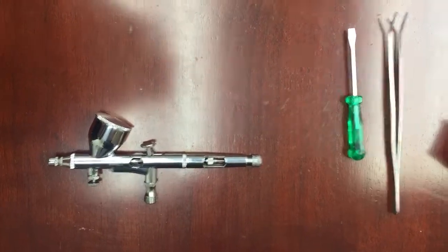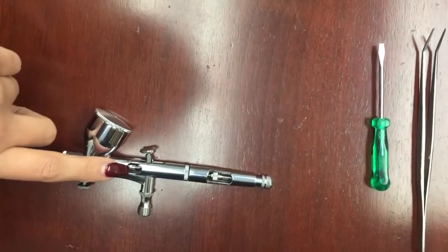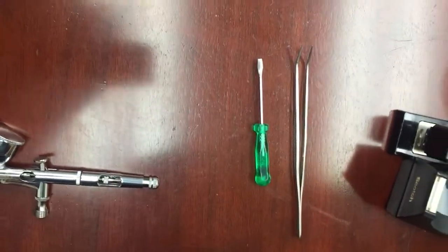Today we're going to show you how to adjust your airbrush gun if you notice any kind of leakage, because that's caused by a loose screw. The things you're going to need are a tweezer and a screwdriver.